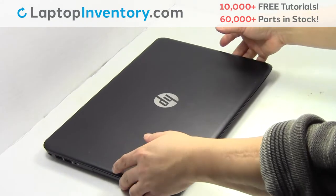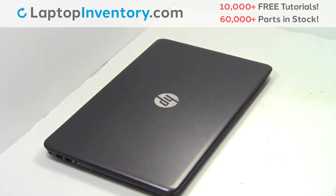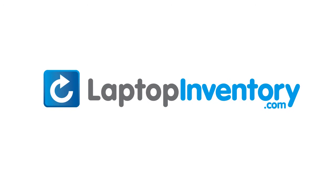You just installed new laptop memory. LaptopInventory.com, your source for laptop parts.